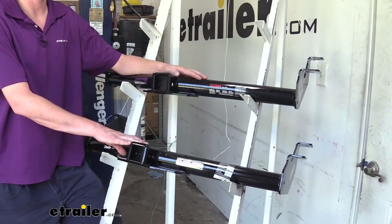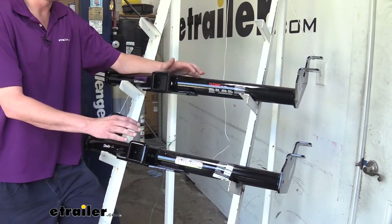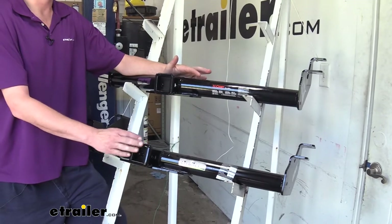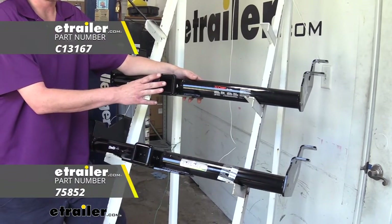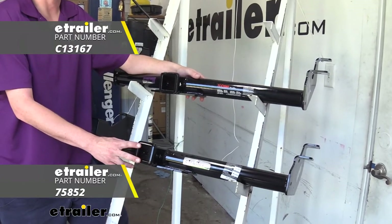Here we have our two best options for your Transit Connect. They're both going to be Class 3, 2-inch by 2-inch receivers. On top we have our model from Curt, and down below we have our model from DrawTite.